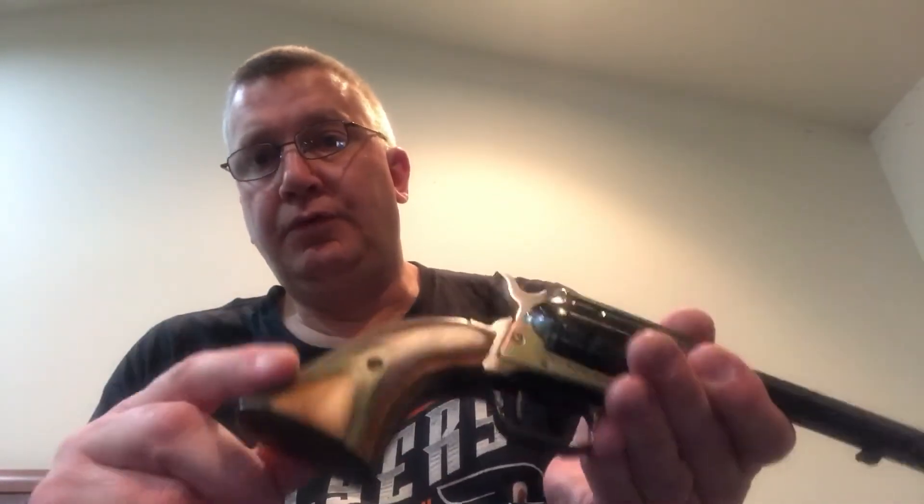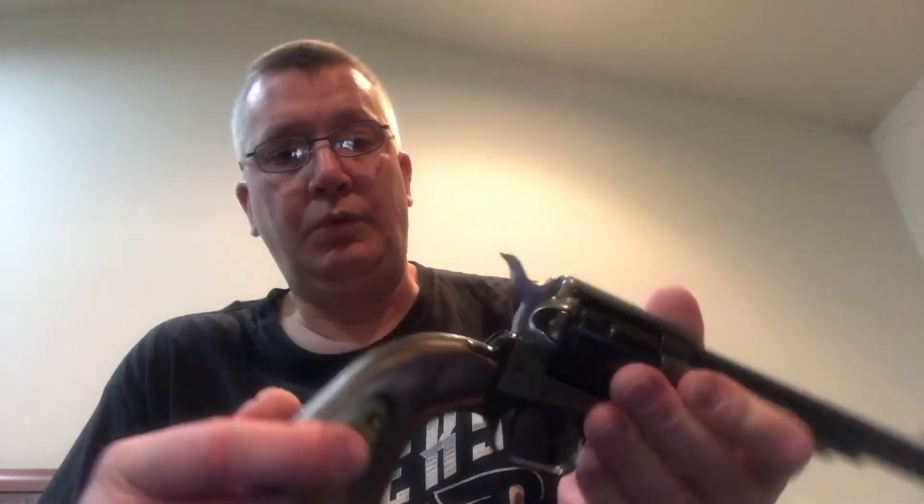Again, this gun is very reliable, it is very accurate, very well made, very solid, and beautiful. I love these beautiful wood grips on it.